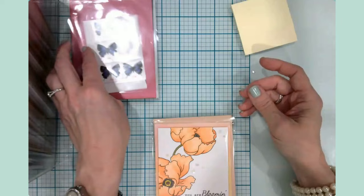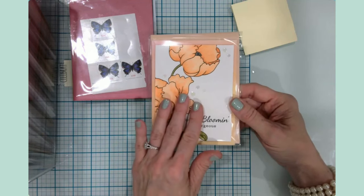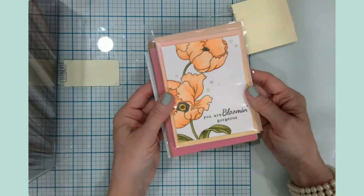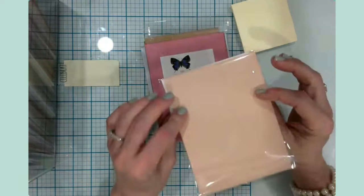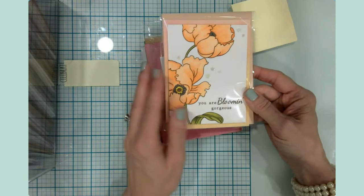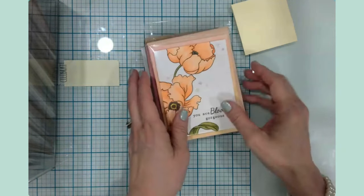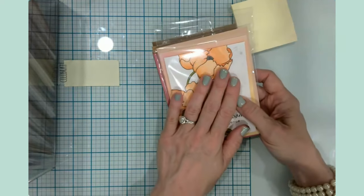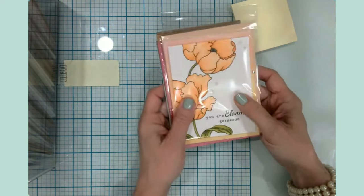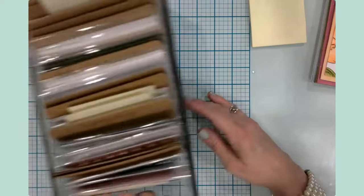So we've talked about envelopes, we've talked about stamps, and we've talked about storing the finished cards in the A2 sleeve to keep them clean and dry until they're ready to use. You could also mail them by using a larger envelope and slipping the plastic-sleeved card inside. I know some people have actually used the plastic sleeve itself as the envelope, though I'm not sure I trust that — but it is a potential idea.